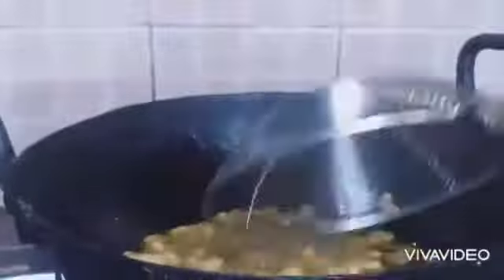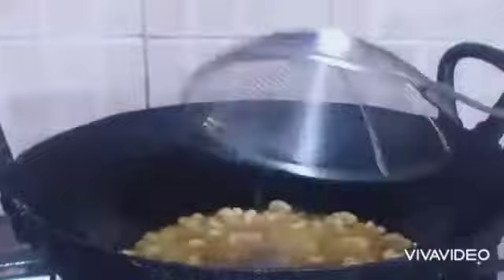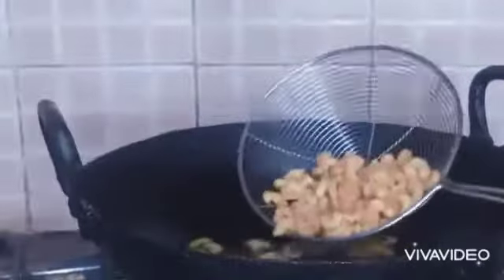When you move them after some minutes you will feel the crispiness, so then you will take them out. Now is the time to take them out — you can see the color has changed. It's golden brown, so now let's take it out.